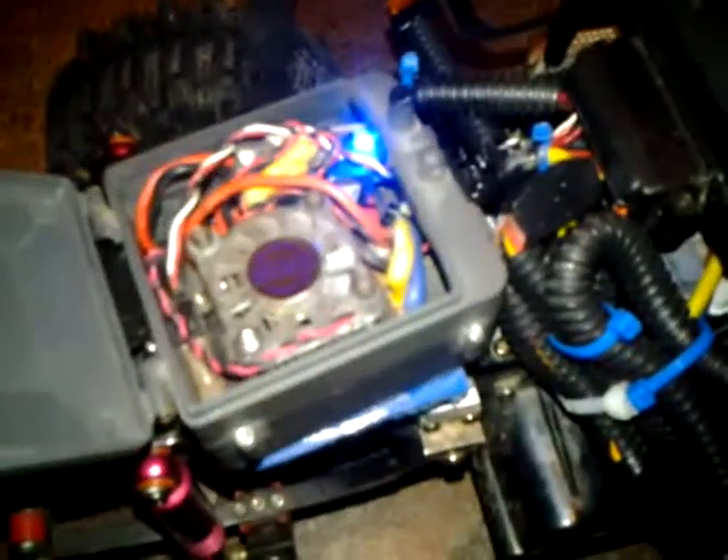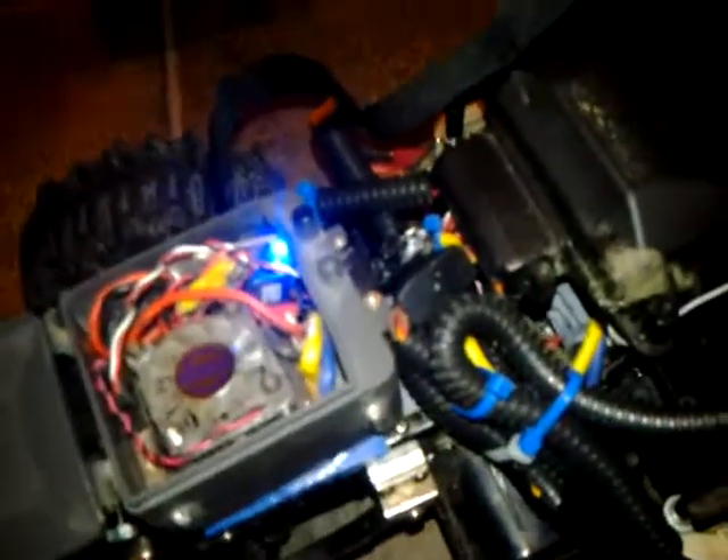In the summertime if it's warm out I leave this lid open and just strap my body on - it's not affected at all. My receiver is in this Traxxas box because I couldn't fit it in the standard receiver box.